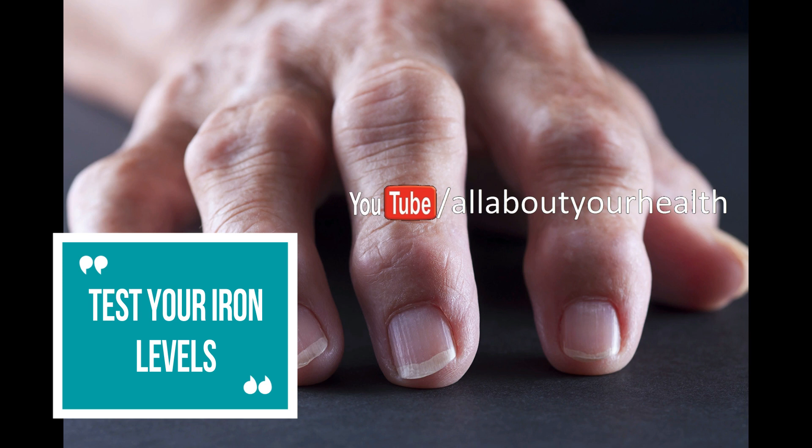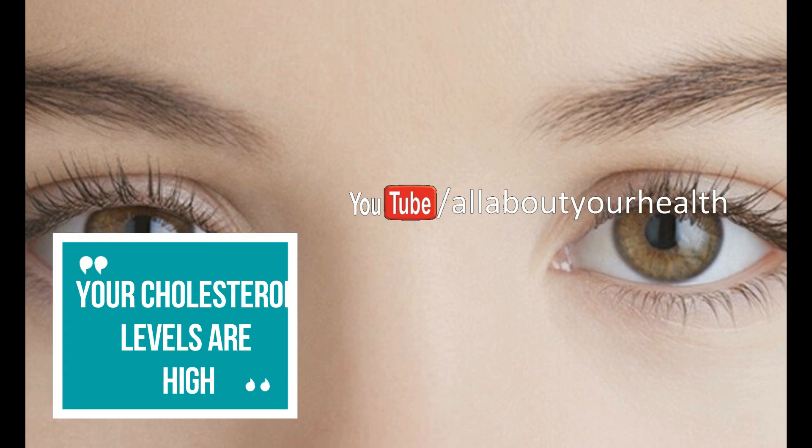Your eyes can tell you whether your cholesterol levels are high. Do you have any yellow bumps above or below your eyes? If you do, this might indicate you have increased cholesterol levels. Please have a checkup with your GP as soon as you can.